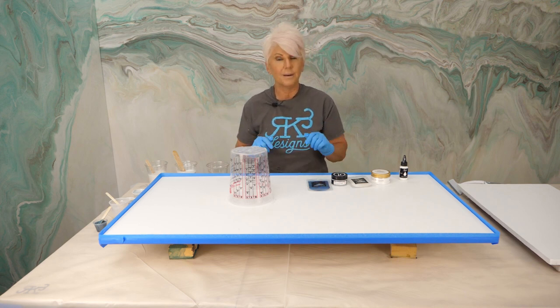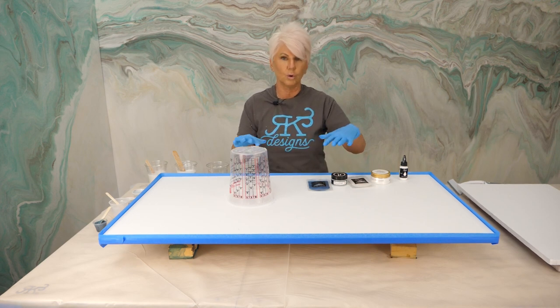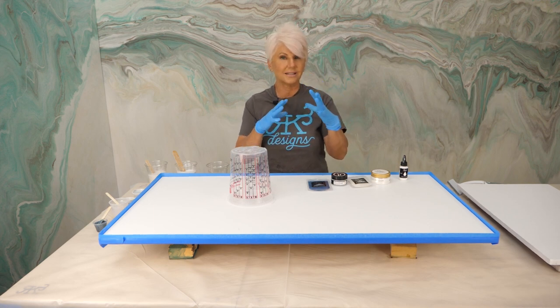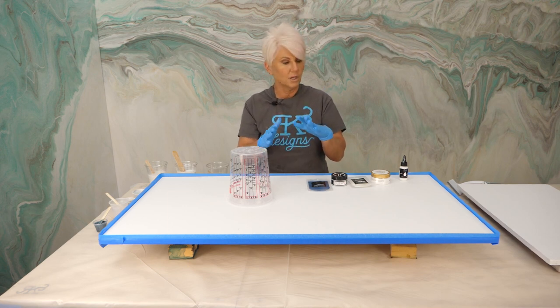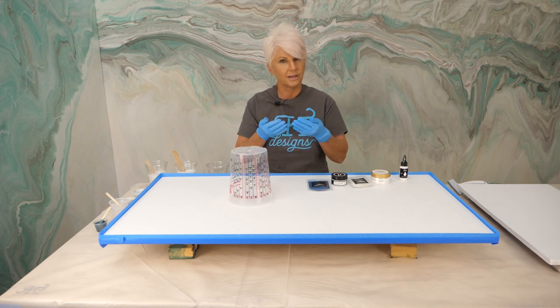We've also prepped it by routing the edges with a quarter inch round-over bit and sanded it. The reason we do that is we want the epoxy to be able to roll over very nicely and flow. If you have a 90 degree angle on your edge, the epoxy gets to that edge and as it's curing it slows down, builds up surface tension, and then your epoxy doesn't flow over. We highly recommend that if you have any 90 degree angles on the surface you're pouring, you sand that down and create that round.